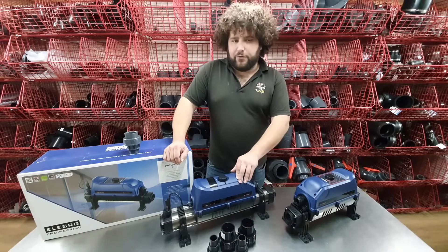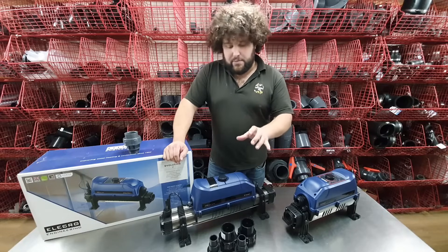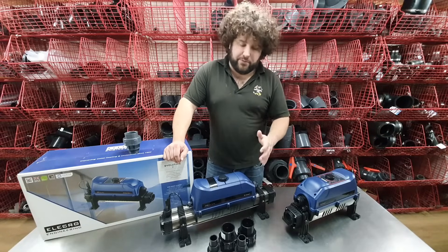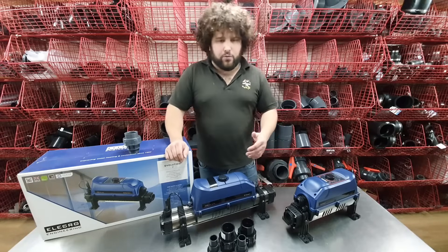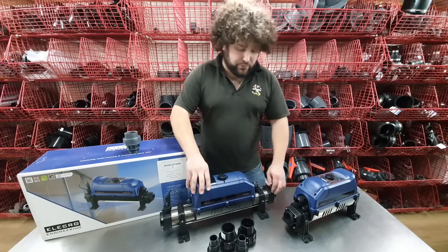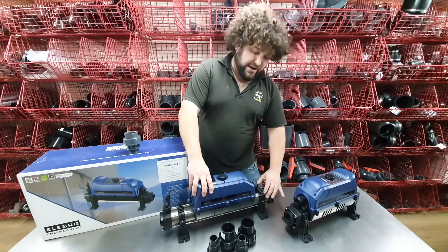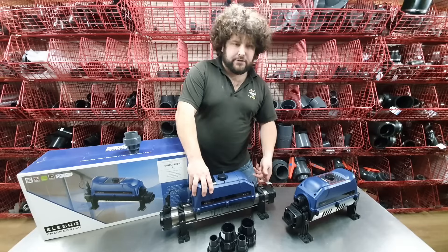They are IP44 rated, so ideally they do need installing away from the elements a little bit — protection from the rain — but they are waterproof to a certain extent. They are floor mountable, as you can see from the brackets here, or you can rotate these brackets and mount them wall-mounted, which is quite handy.